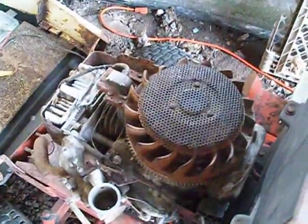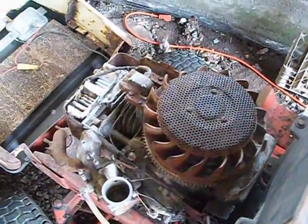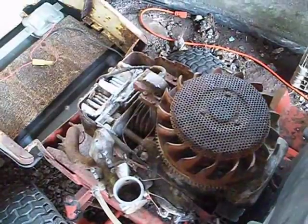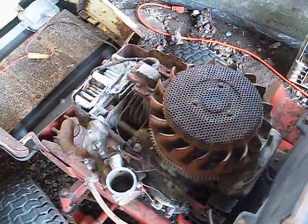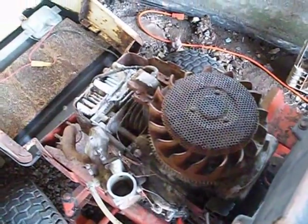Right now I'm going to try and jump the starter and show you what it's doing. Maybe it'll run, maybe it won't. I should probably test the solenoid and the key switch, but I'm probably just going to replace the solenoid and the key switch.